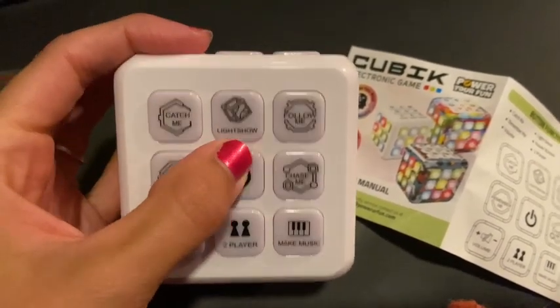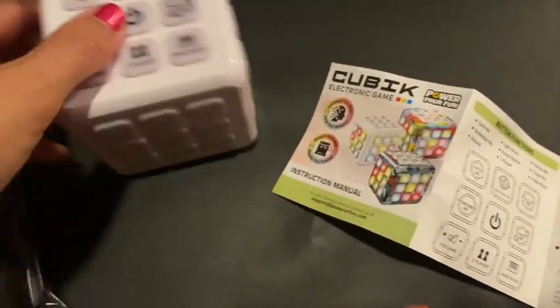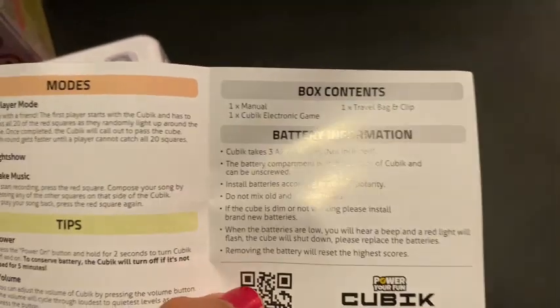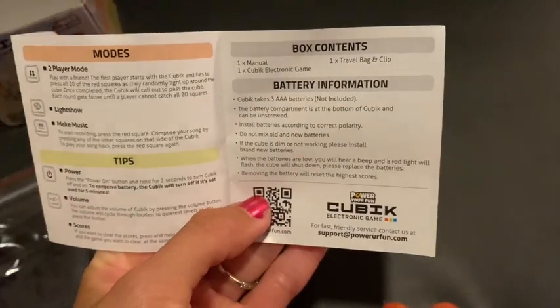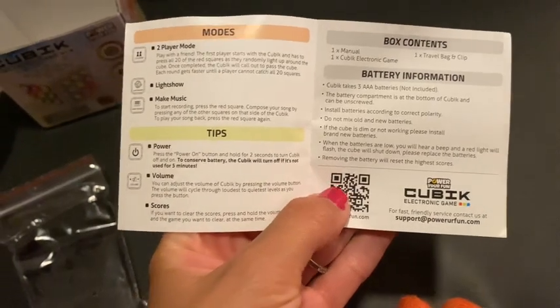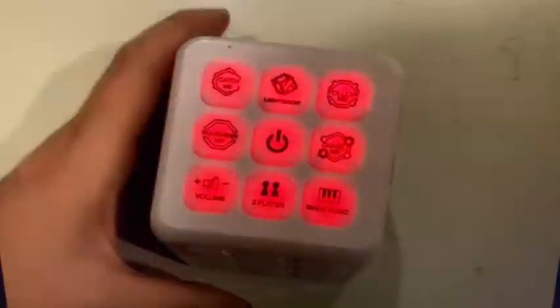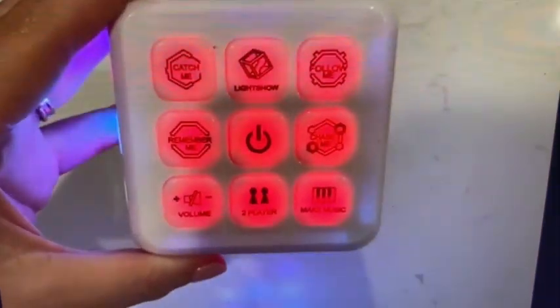Concentration, focus, and can be used as a tool. The cube handheld game is the perfect size to take on the go. It measures 2.75 by 2.75 inches. It has a black travel bag, a carabiner loop clip, and again it requires three AAA batteries not included.